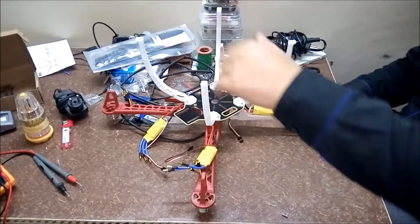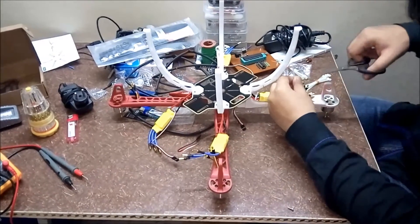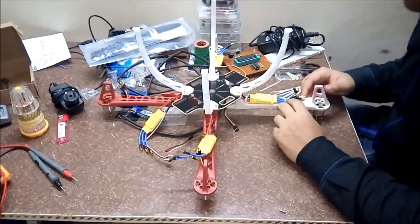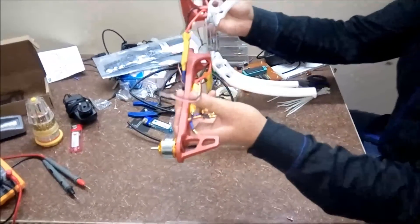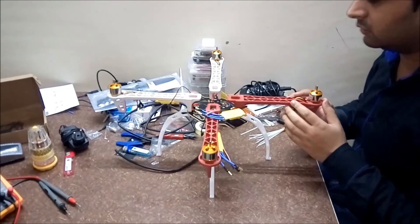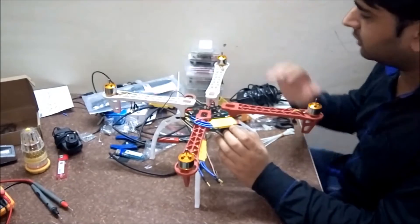We have to do this for all four arms. After connecting all four electronic speed controllers, we will now connect the battery connector with this plate.